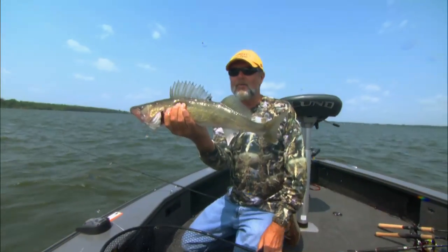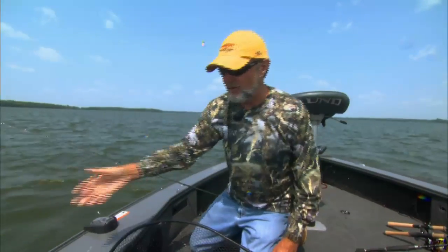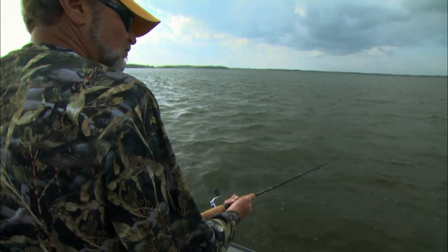It's surely not a giant, but it's a really, really nice walleye by most people's standards. Water temperature is reading 75 degrees. It's a cold front after summer.